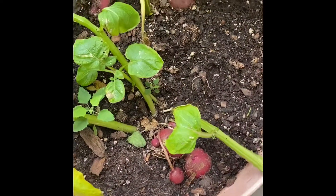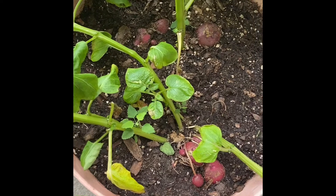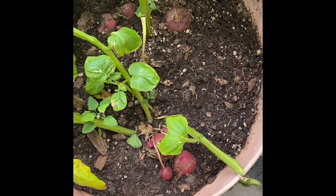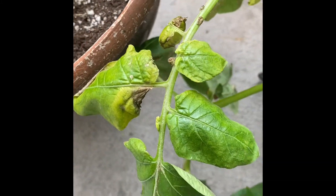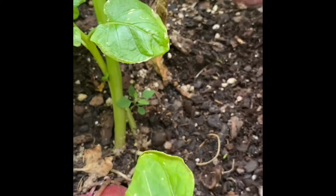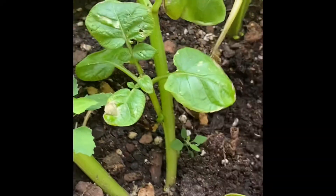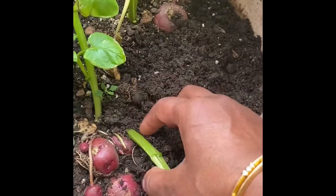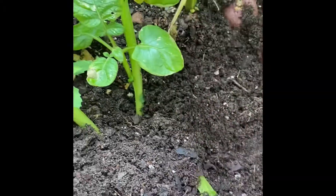Look at these red potatoes I planted in this pot about three to four months ago. I can already see all those potatoes, and these leaves are turning yellow — they don't look very good. So I think it's time to take them out, but I'm not sure if I should wait a bit more. I want to go ahead and uncover all of them.